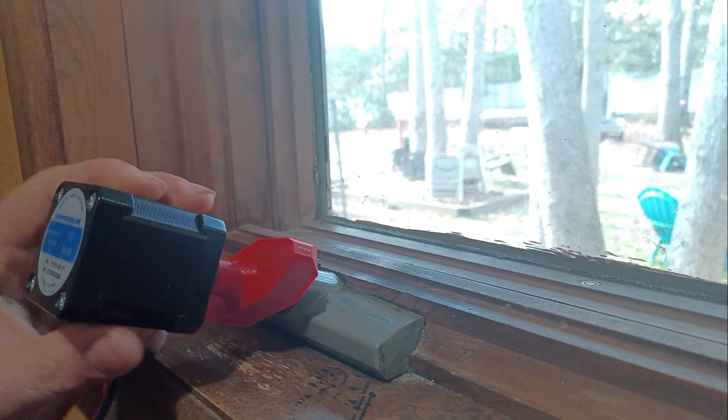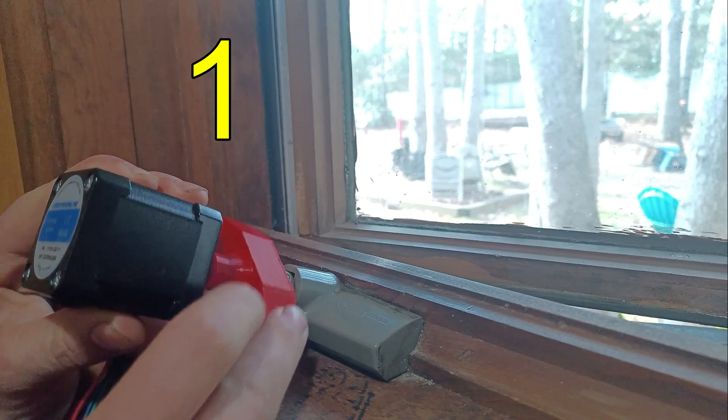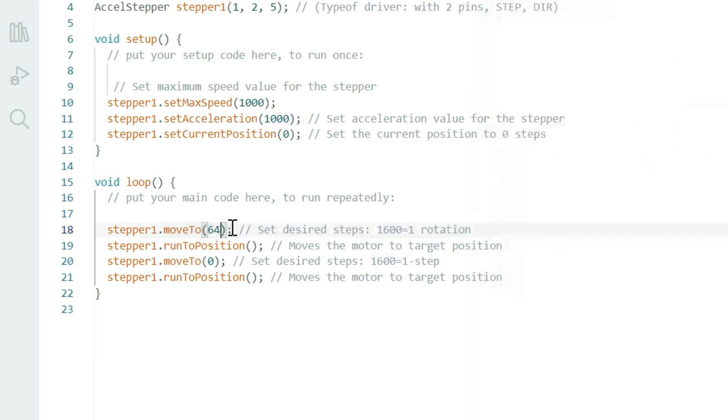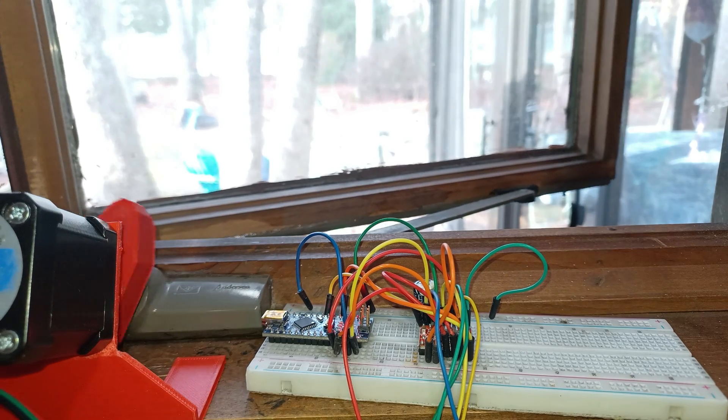If I count how many rotations it takes to open up the window — in this case about 4 — I can put it in the code, and voila.